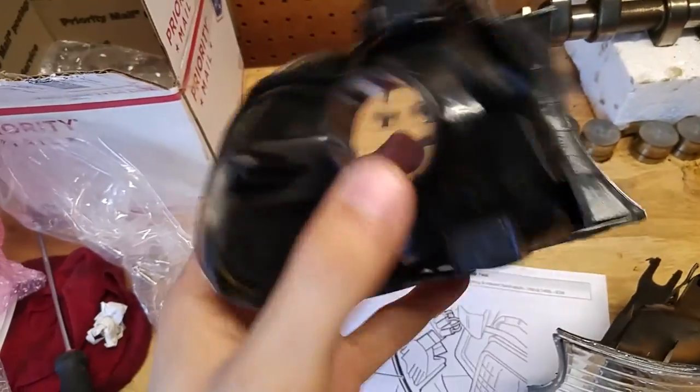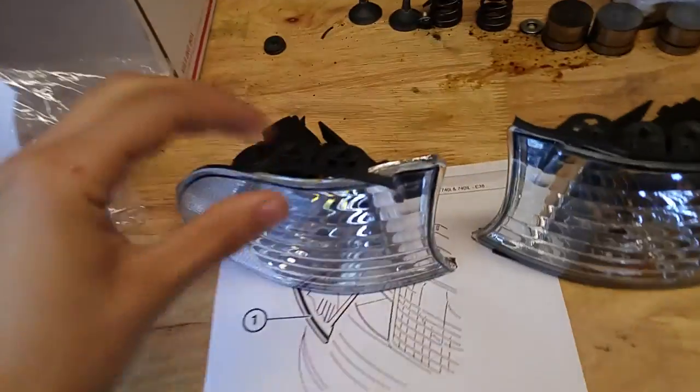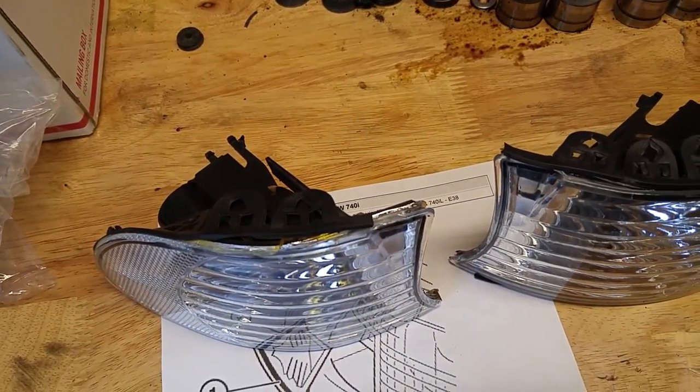I'm going to go ahead and try to attach it as much as I can onto the unit itself. The gasket is kind of glued on as much as possible. By the way, these were $30-something dollars.